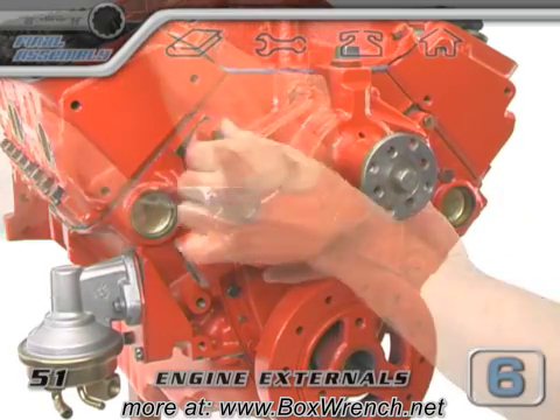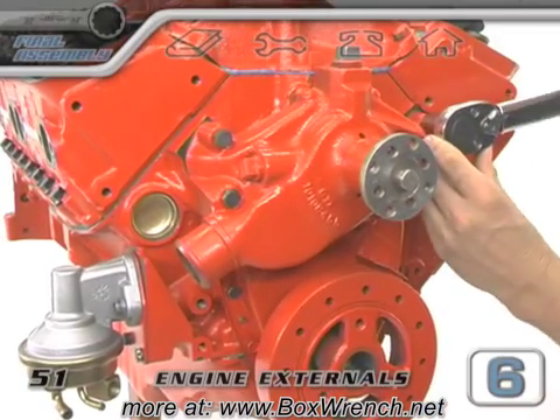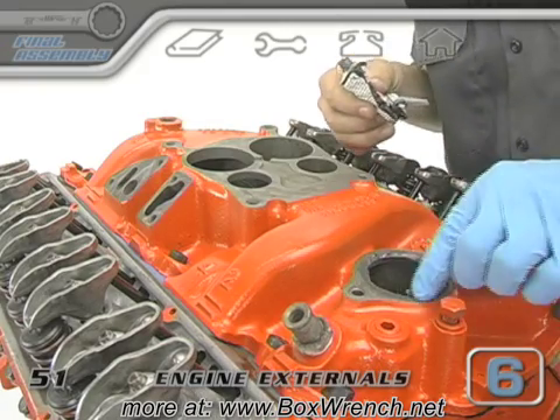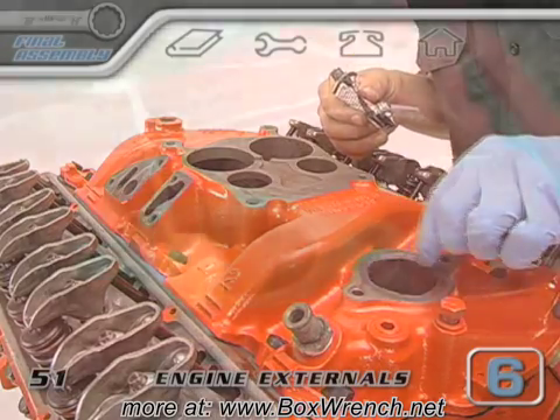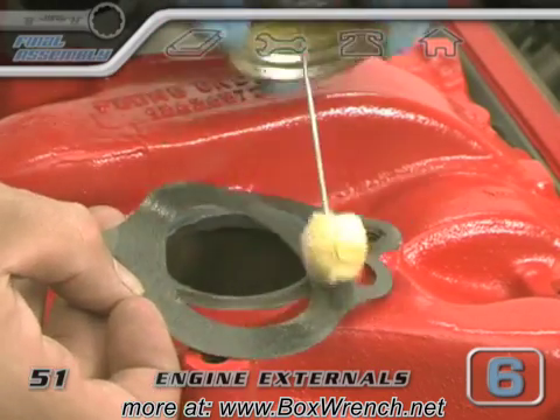Next, all four of these treated bolts got tightened to the pump and torqued to spec. On the top of this motor, the thermostat mounting surface was a little bit pitted from some rust damage, so we just kind of smoothed it out and filled it in with some silicone. Then a little gasket sealer went on both sides of the water neck gasket.